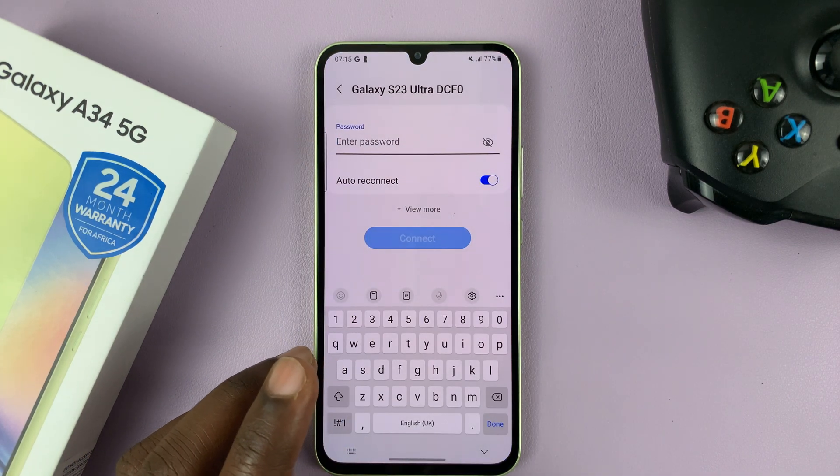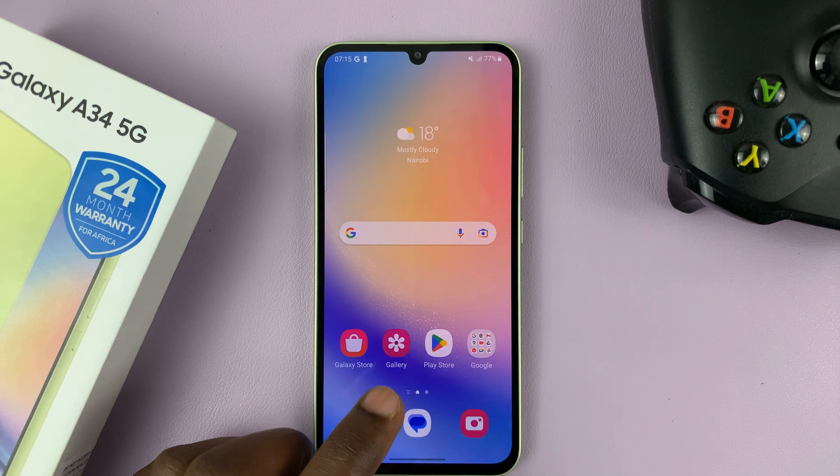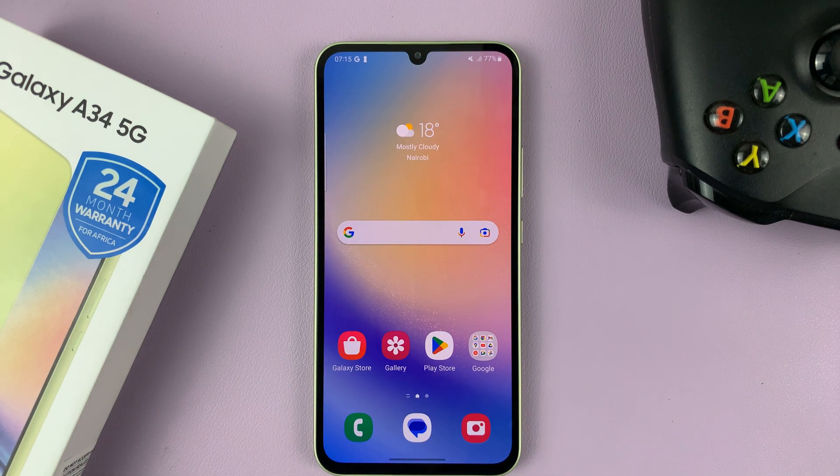So that's basically how to reset all the network settings on your Galaxy A34. Thanks for watching. Leave your comments and questions down below, and good luck.